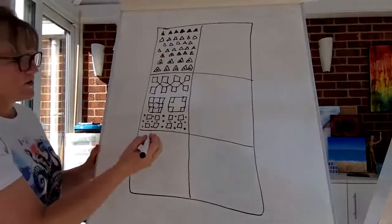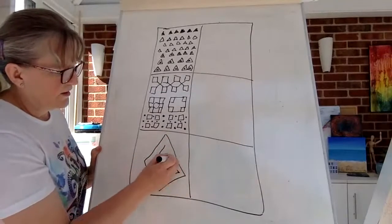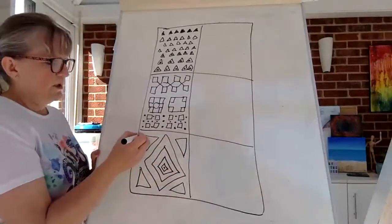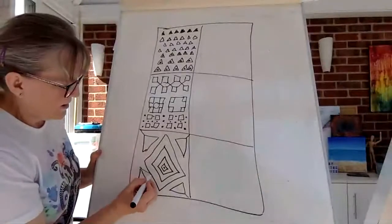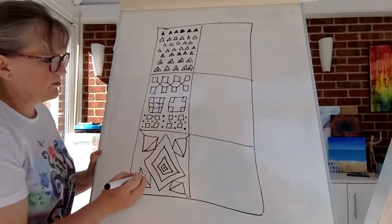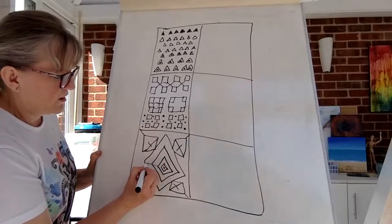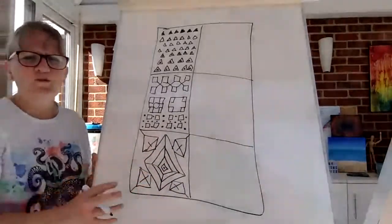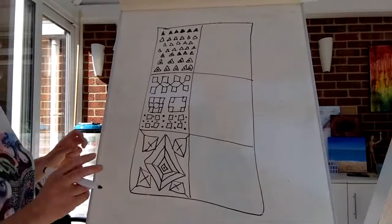I think it's important to give something back to all these key workers and NHS people helping us so much. Another one I saw just had a huge diamond in the center, which goes into the corner — I always like doing that. We can expand on that and have lines going out. If you do it in pencil and you don't like it, you can just erase it. You could do these lines out if you wanted to — it just depends on what you want.